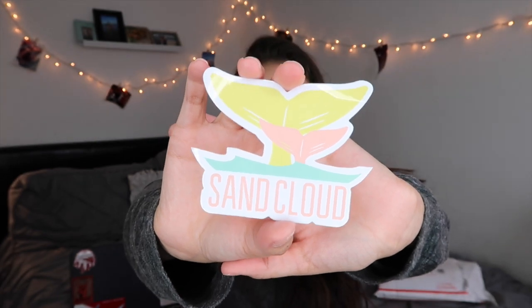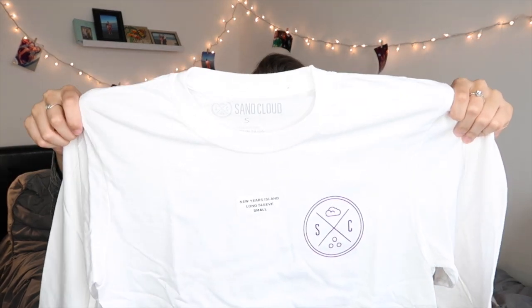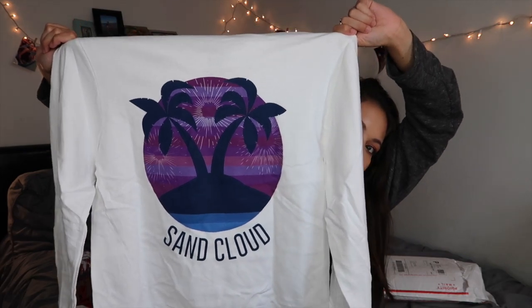I'm going to show you guys my shirt that I picked out first. This is the New Year's Island long sleeve in small. Oh, I got another sticker! That's what it looks like — it's super cute. It has two whale tails, and I love whale tails. They also gave me a little 'Save the Fishies' pin this time — you get gifts when you buy. It's the Save the Fishies pin with a blue protective backing but in silver — that's definitely going on my backpack. The long sleeve has the Sand Cloud emblem on the front and says Sand Cloud on the back.